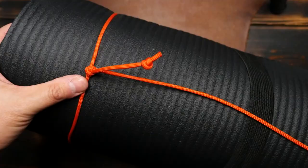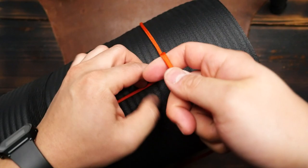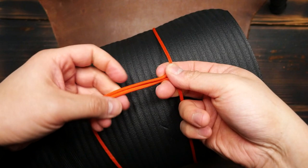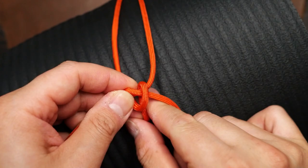From here we're going to move to the other side of the mat and place the running end going across. We want our next loop to be right about three quarters of the way across the mat. Then with the running end, wrap it once around the mat and bring the running end back to the standing end. From here we're going to tie another double overhand knot — line those two cords up and tie the knot over the standing end. Make two loops like before, then pass the running end through and pull tight.